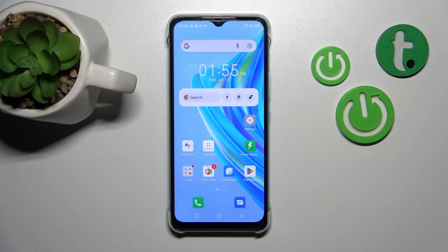Hi, today I'm covering the Infinix Hot 20i and I'll show you how to enable or disable silent mode on this device.